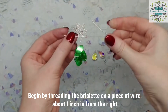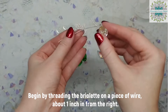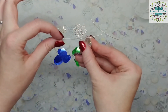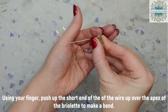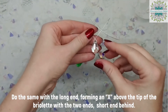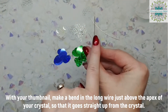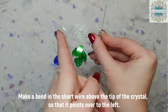Begin by threading your briolette onto your piece of wire just about an inch in from the right side. You're going to end up with a short side on the right and a long side on the left. With your fingers, push up first the short end and then the long end to form an X over the apex of the crystal with the short one behind. With your thumbnail, make a bend in the long wire just above the apex of the crystal so that it goes straight up, and in the same place on the short wire so that it points out to your left.